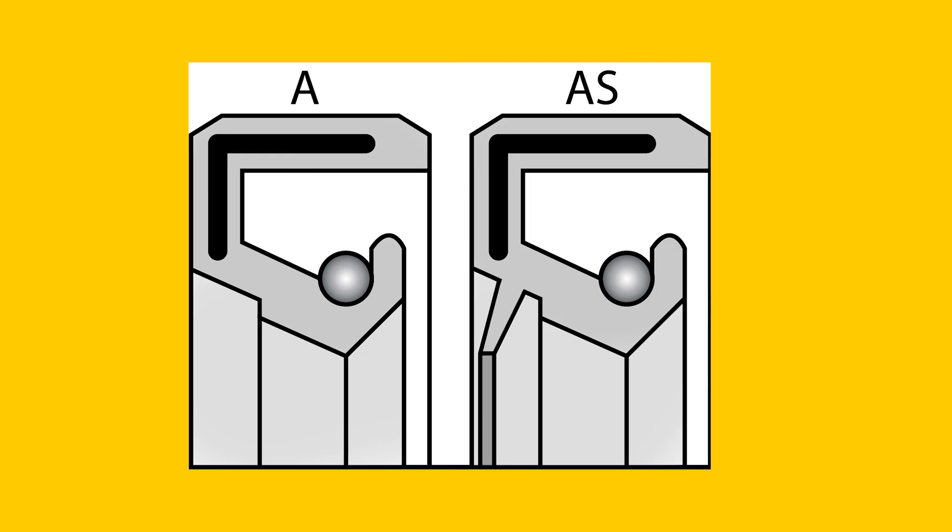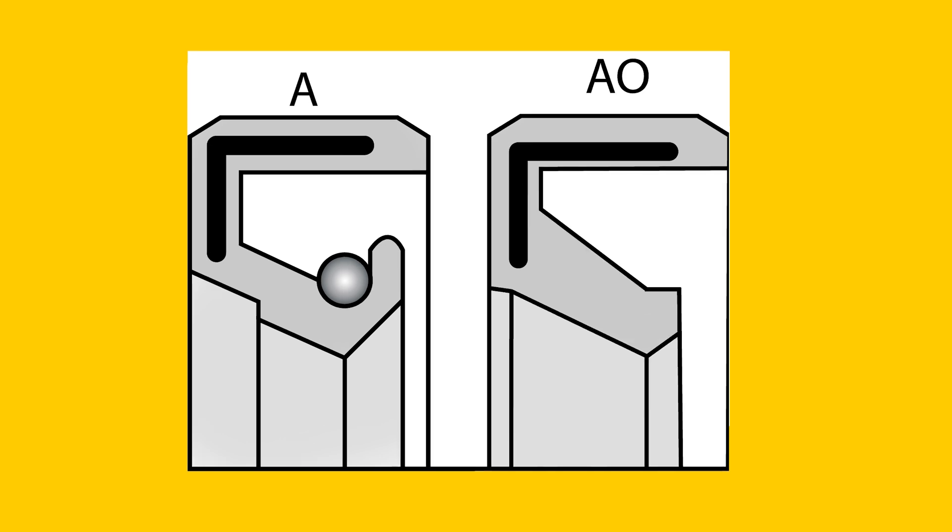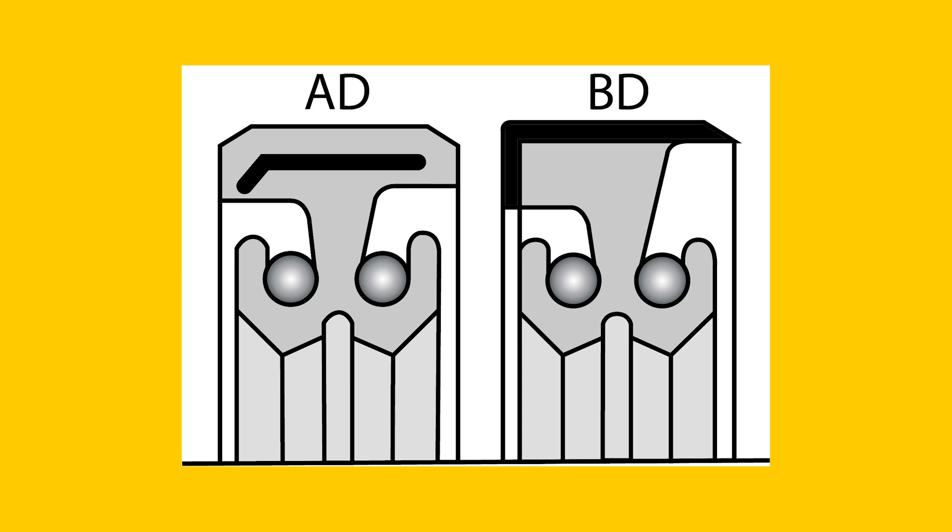There are a number of variations on the three basic types. If the retaining ring contains a dust lip, an S is added after the letter of the basic type. When there is an O at the end, it means that this type doesn't contain a coil spring — often used for smaller diameters with needle bearings or when the lubrication type has a high viscosity. Types with a D after the basic type contain two shaft sealing edges, making it possible to separate two fluids.